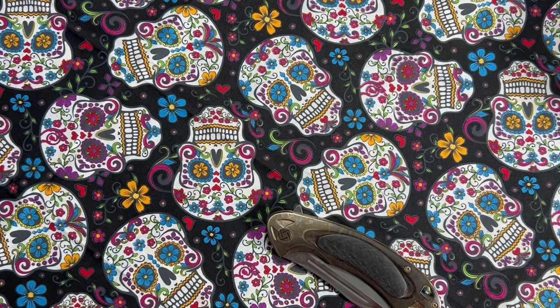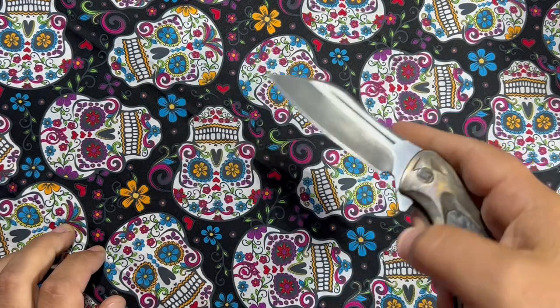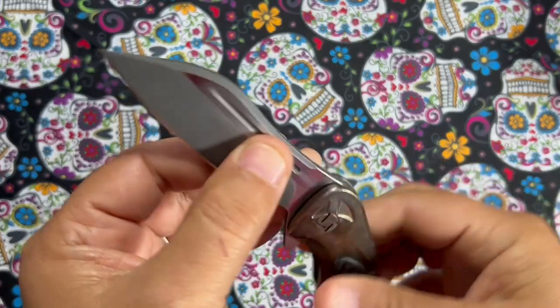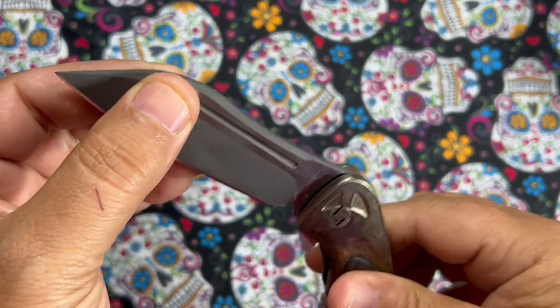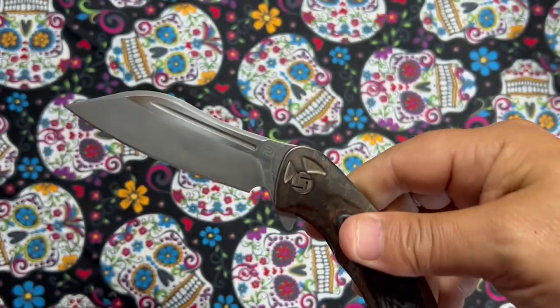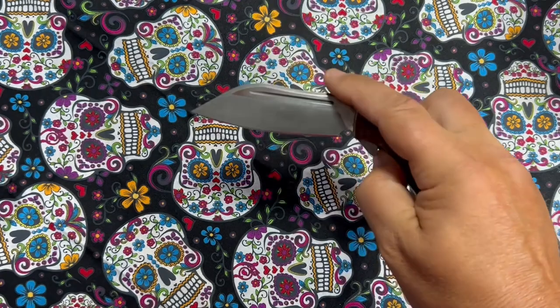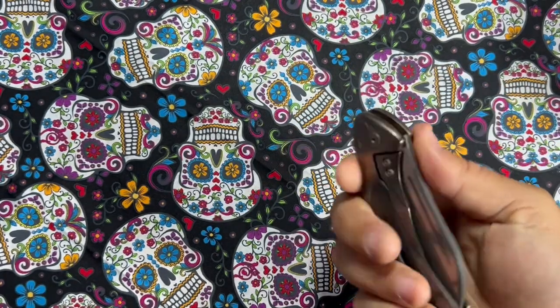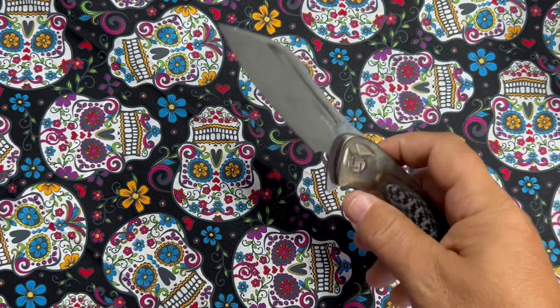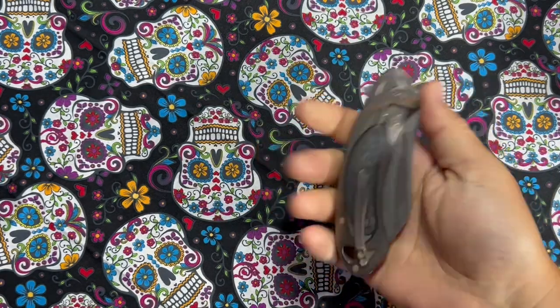It'll be drop shut — I can guarantee you. Work it in a little bit more and it'll become drop shut. You won't have a problem with it. That's the detent ball. It doesn't really need a ramp — it kind of pops over pretty easy. I haven't actually had a problem; most of the time it falls. The reason it's not falling right now is I'm holding the lock bar, but most of the time it's there.